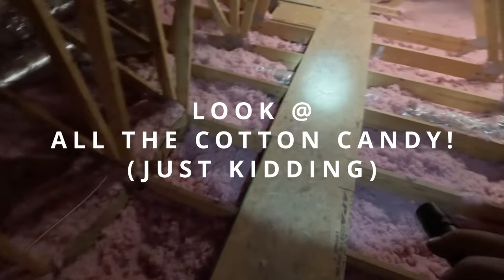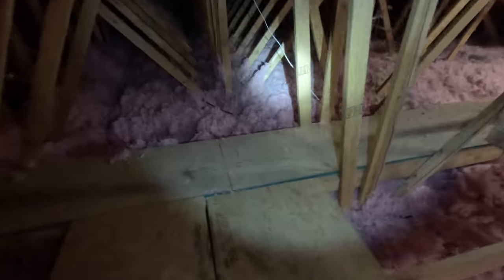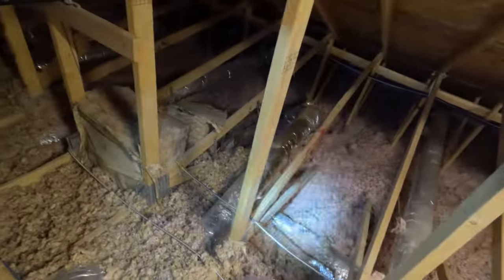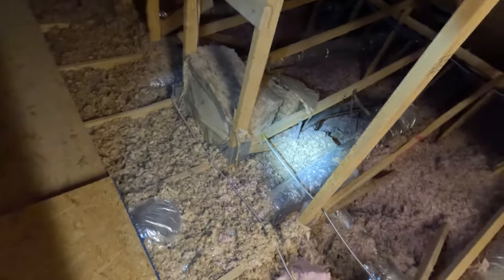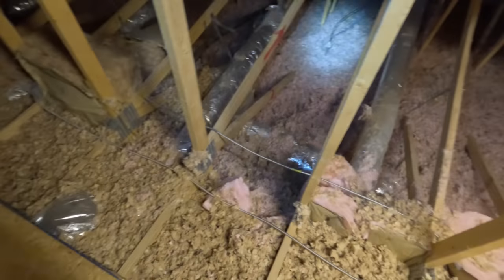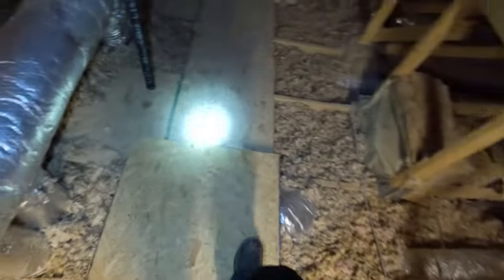So I came up through the hatchway. They surprisingly have little walkways for us, which is really surprising — normally older places like this are a disaster to get around in. Right there is the furnace. They didn't put air handler 7 up here where you can see it, which would be nice because there's so much insulation up here you can't see much of anything.